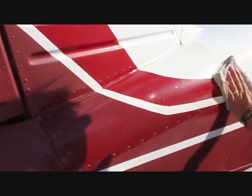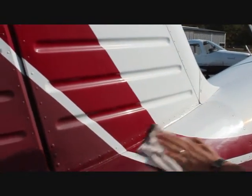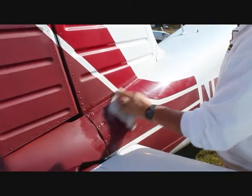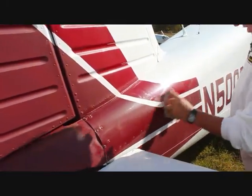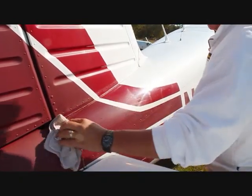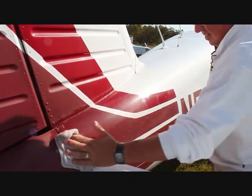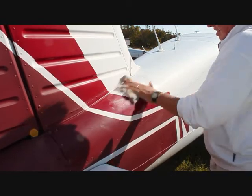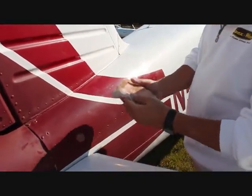Mark has used a damp rag, hitting all the areas. Notice he's going from white to red to maroon. You can see this pulling off things — you can actually hear it also. A lot of times older surfaces are like this, and you can see what we pulled off on the rag there.